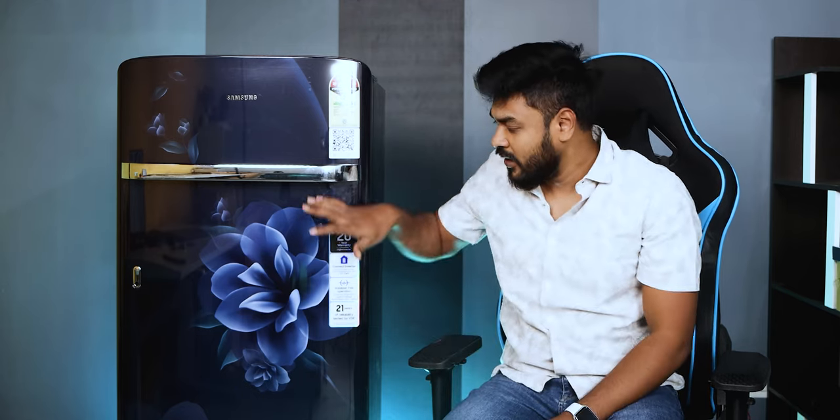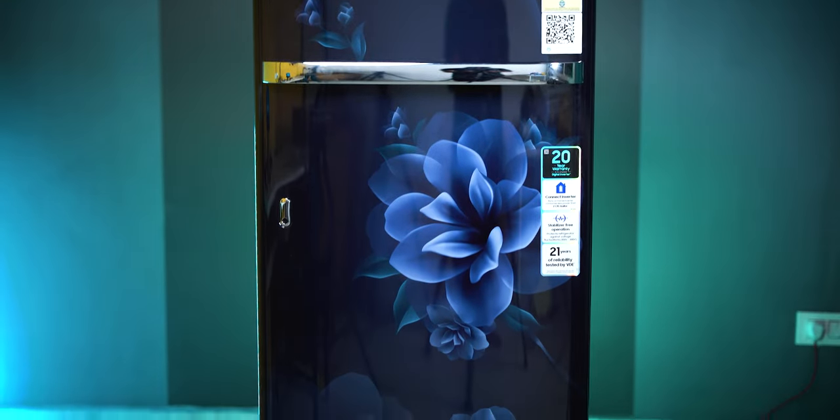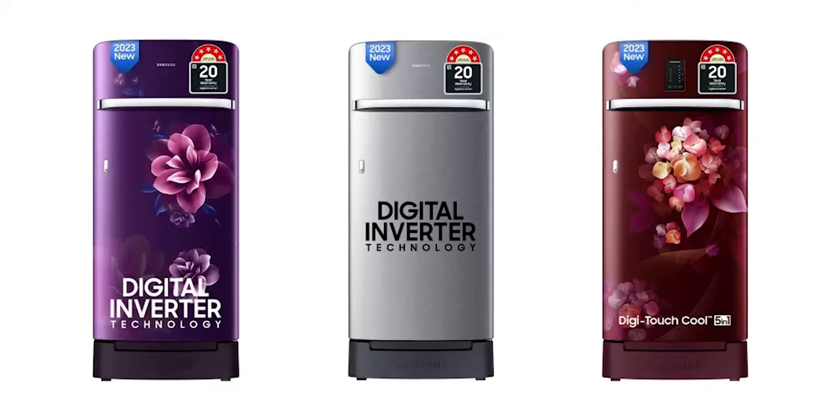Now I will talk about the design. I've used the silver color design. If you look at the color options, this model comes in a few options — white color, blue color, and two or three color variants overall.